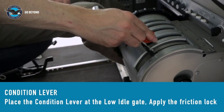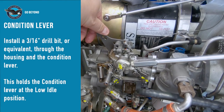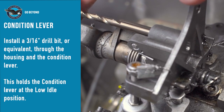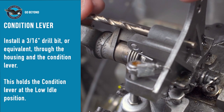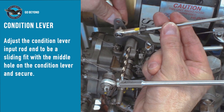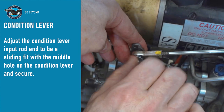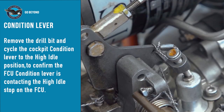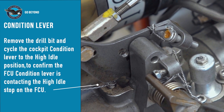Condition lever rigging: Place the cockpit condition lever at the low-idle position and apply the friction lock. Position the condition lever so that the 3/16 inch drill bit can be inserted — this holds the condition lever at the low-idle position. Adjust the rod end to be a sliding fit with the middle hole of the condition lever. Insert the bolt and secure. Remove the drill bit and cycle the condition lever between high-idle and cut-off, ensuring that both stops on the FCU are contacted.